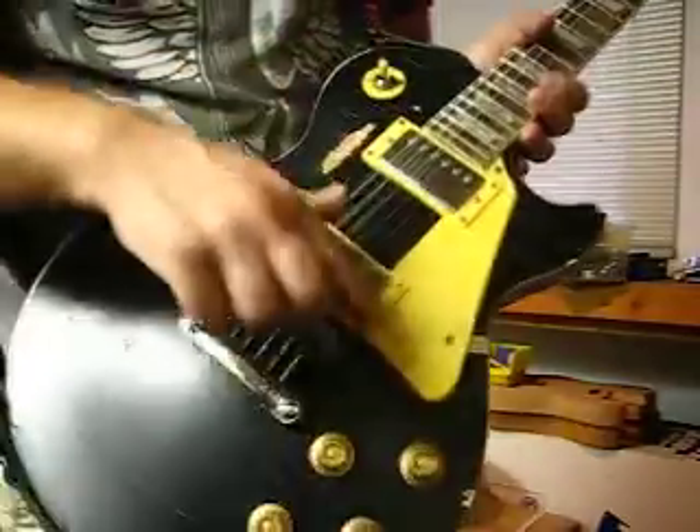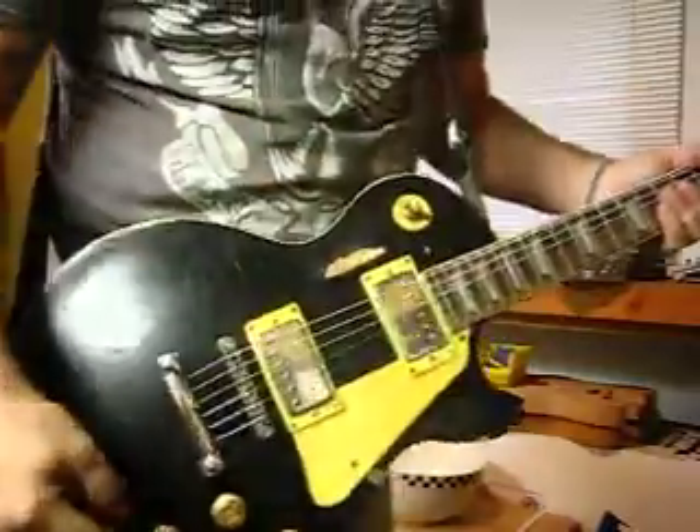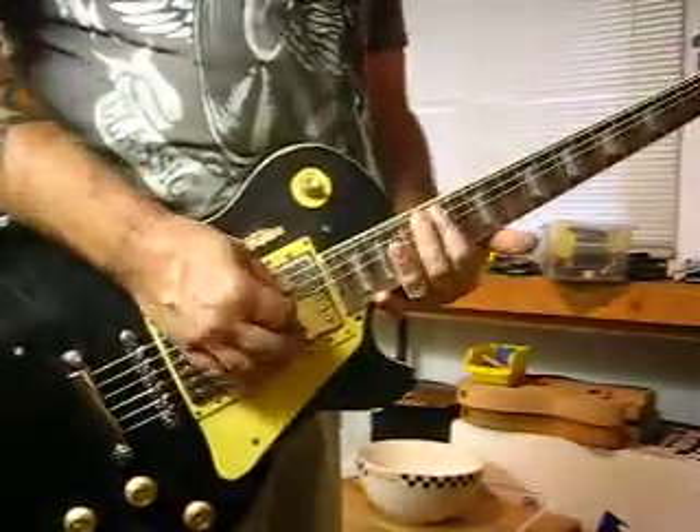All of the parts are aged — you can see some areas are a little more aged than others. Up here on the neck there's some aging, checking on the neck; I've got it on the back too. Even the back pieces are aged. Over here I've got the aged knobs, the aged hardware. She definitely looks like she's 30, 40 years old.